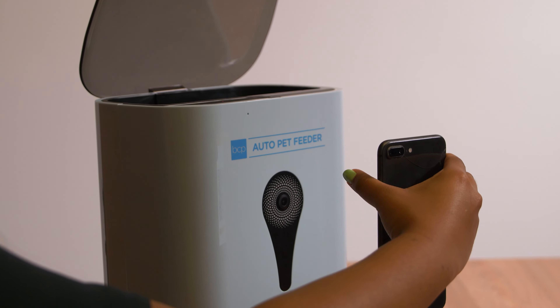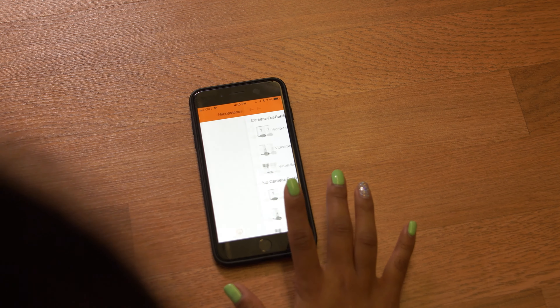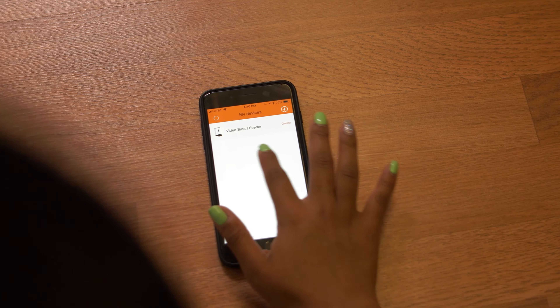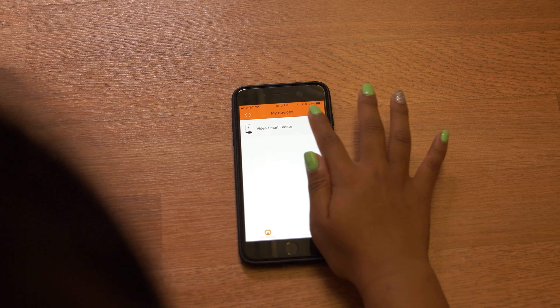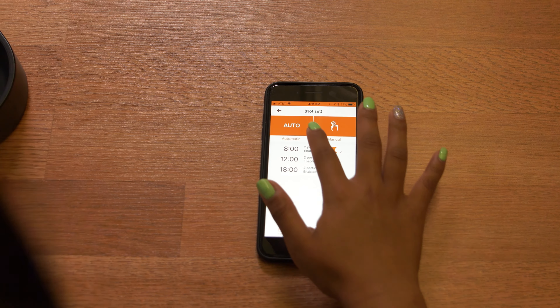Now that we are connected to Wi-Fi, a QR code should appear. Hold your phone and QR code to face the pet feeder camera to pair them together. Now we're paired, and we can set our automatic feeding times and the amount of food we want to release.